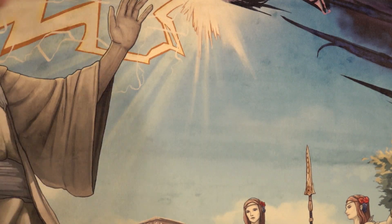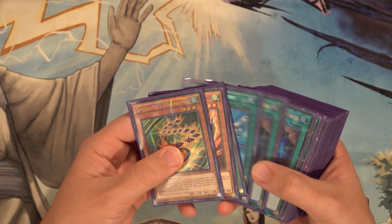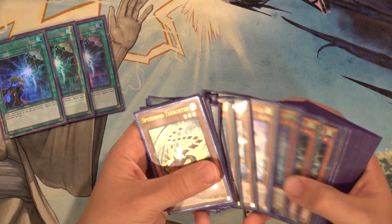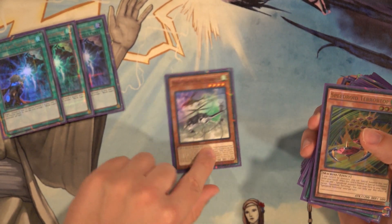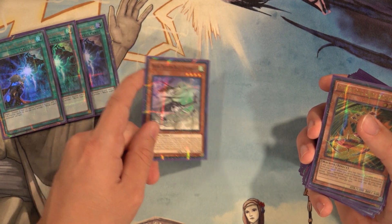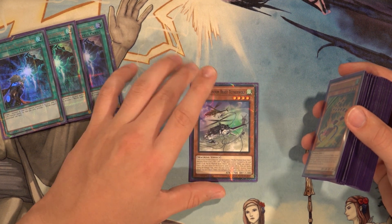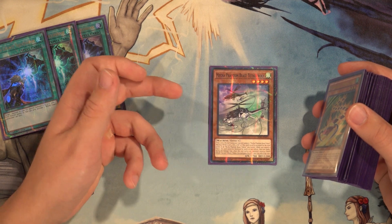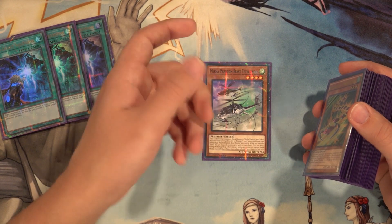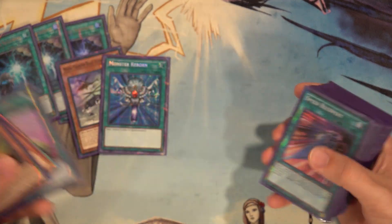The side deck is really just preference based on whatever you're facing at your local events. Cards you could easily side out: three copies of World Legacy Succession — that's a given. Same thing with Nibiru — you can easily side it out, as well as the Tetherwolf if you're not playing against a deck with Al-Saber Fiend. You can side out all three Nibiru if it's not a super combo-heavy matchup. Against Invoked Dogmatika, I'd probably side Nibiru out in place of DD Crow. Everything else is pretty important for consistency. Maybe you could drop Rubber Band Plane or one copy of O-Lion.